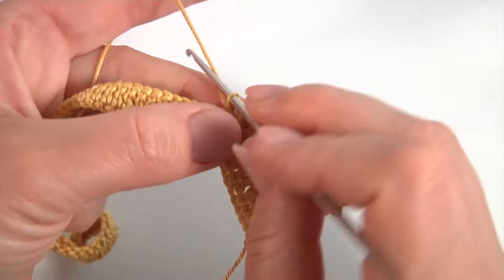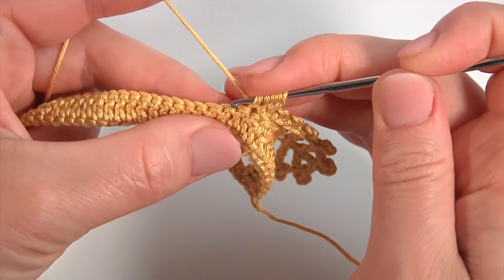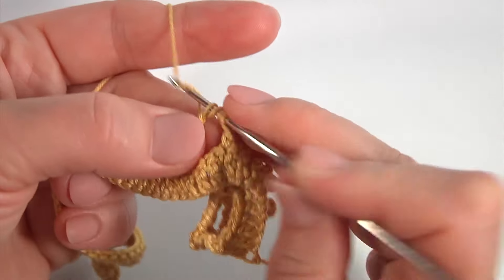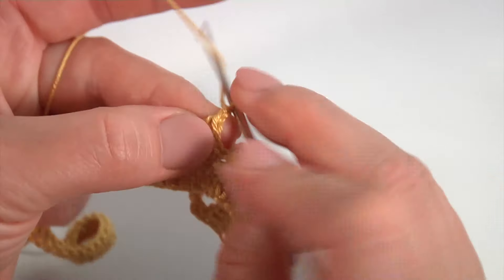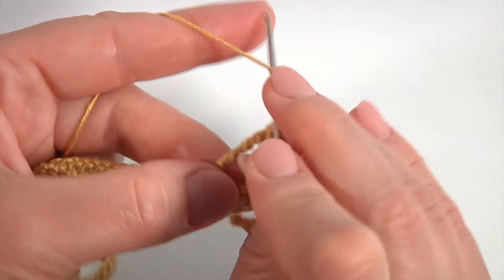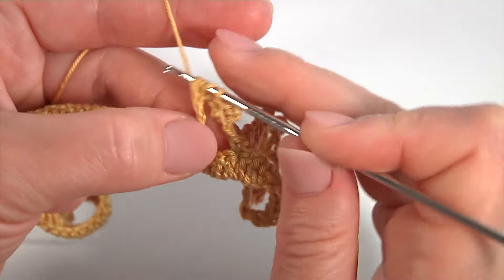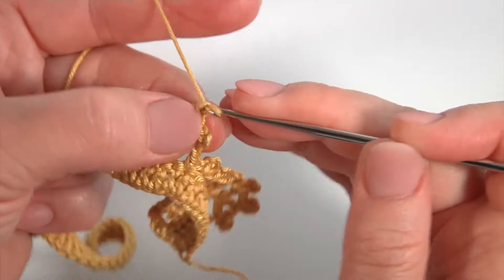Make a chain. Yarn over the hook 5 times — 3, 4, 5. I skip 1, 2, 3, 4. Insert the hook into the 5th stitch. Pull up a loop. Pull through 2 loops: 1, 2, 3, 4, 5, 6. Then chain of 3 for the pico and work with a slip stitch. Chain, yarn over the hook 3 times. Insert the hook into the 2nd pair of horizontal strands. Pull up a loop. Pull through 2 loops: 1, 2, 3, and 4 times. And pico.